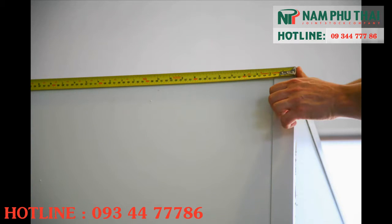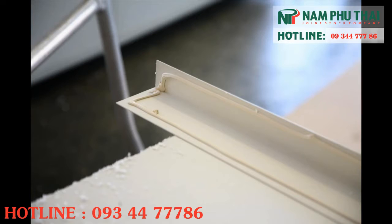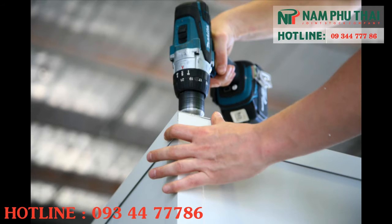Measure the roof length and cut. Seal and fit the exterior roofing angle. The wider edge fits to the roof and the shorter edge to the wall.